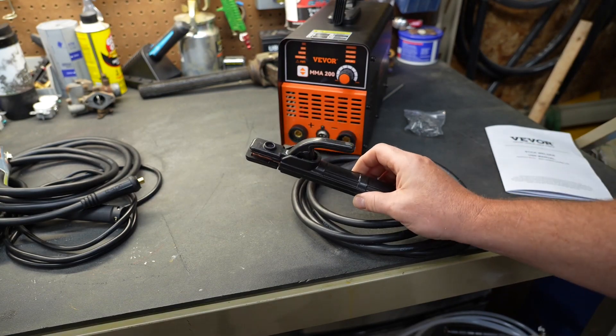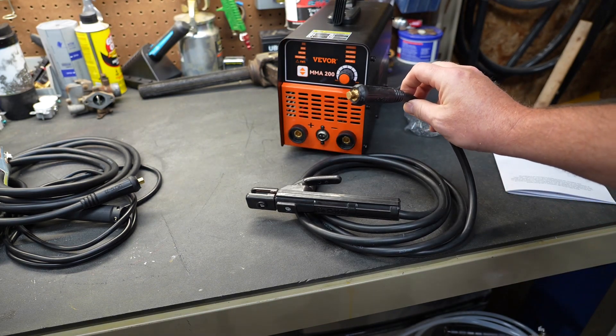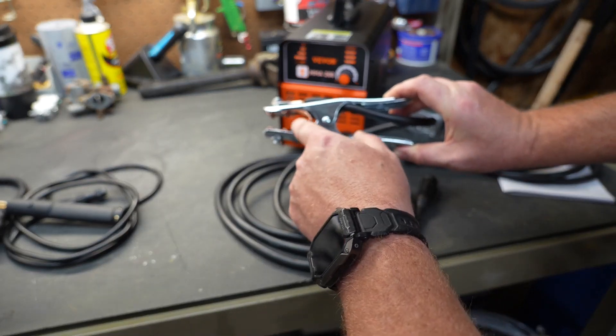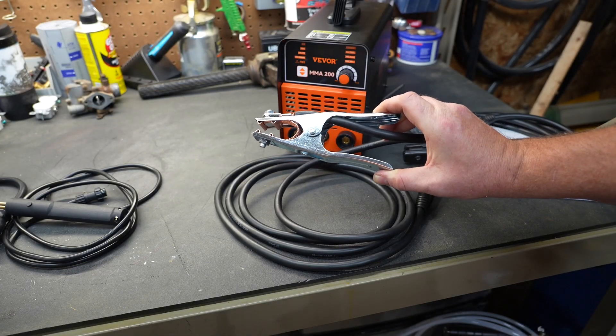The rod holder or stinger is nothing to brag about, but it will get the job done. It does have a standard DIN-style plug on it, which I like. The ground cable seems to be pretty decent quality as well — it has a braided wire connecting the top piece and the bottom piece, which makes it a little bit better when you're trying to make a good ground.